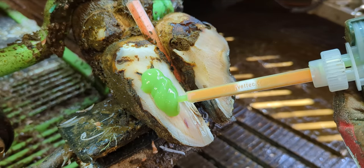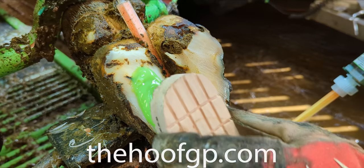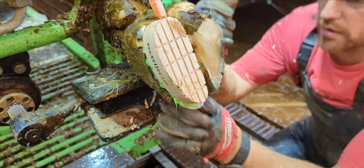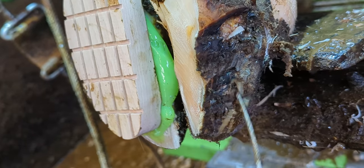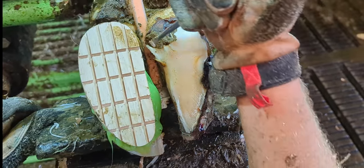Just look at all that lime green goodness. I really can't believe we've got our own glue — never mind the fact that we're using a glue that is absolutely brilliant. This block is much thicker than the last one and we've placed it higher up the foot, more over the heel, so she shouldn't rock back on it.